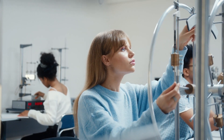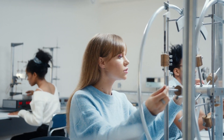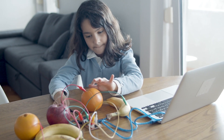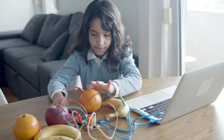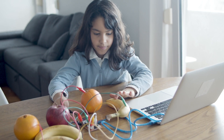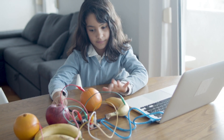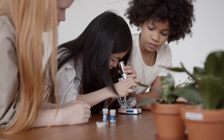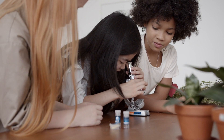Giving children the opportunity to learn about science at home can be of great benefit to their overall educational development. In addition to this, it can be an excellent method for providing children with a break from their time spent in front of screens, while simultaneously enabling them to learn something new. Today we are going to talk about a variety of science experiments that are simple enough to be carried out in the comfort of one's own home.